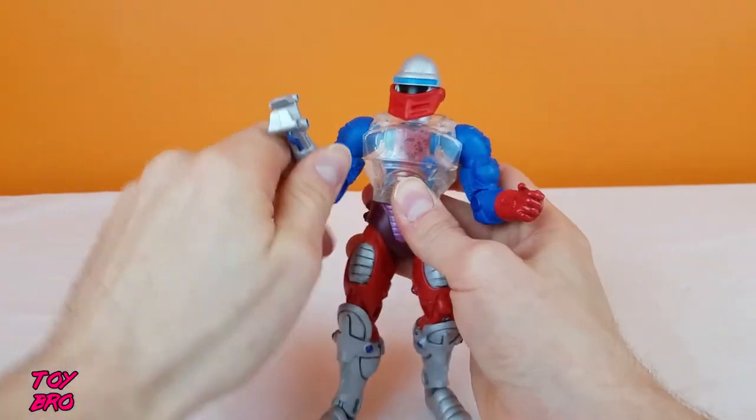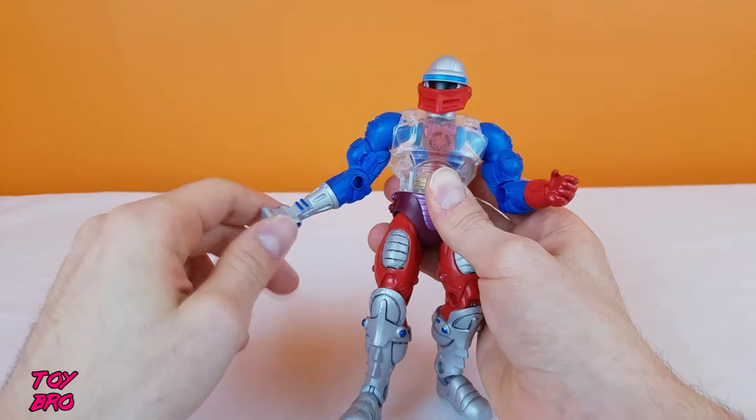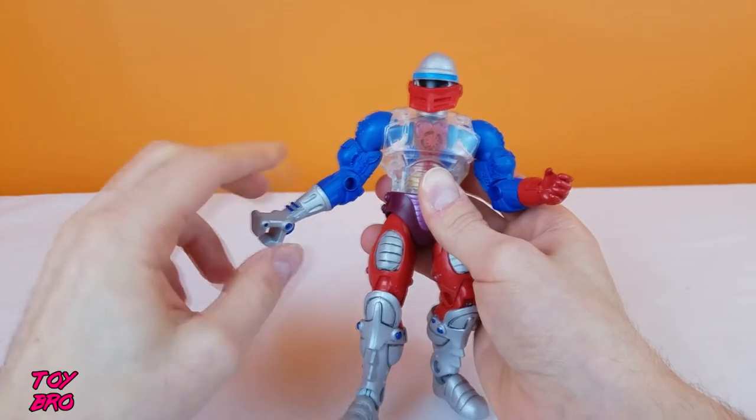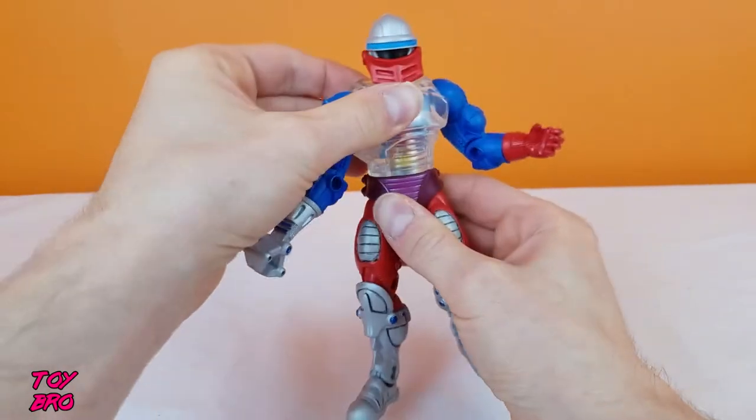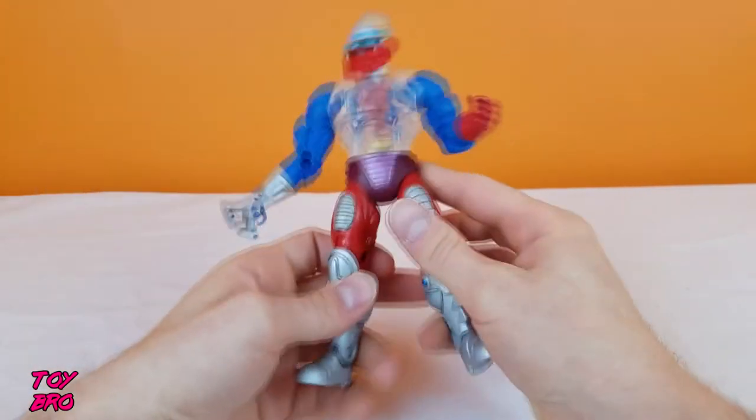Arms can go out and all the way around. There's a bicep swivel, single joint at the elbow, and then rotation at the wrist. There is a waist twist, but there is no ab crunch — that's because of the inner workings of Roboto here.